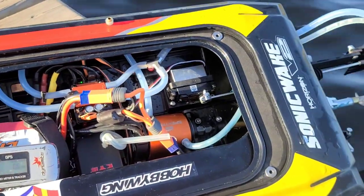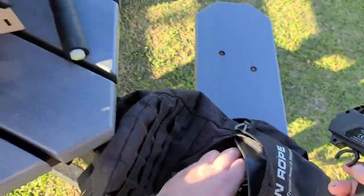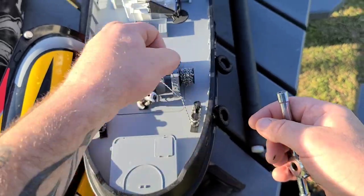Let's put a different prop on and discharge the battery - put that oxygen prop on. I got my Horizon Harbor out here too. I wanted to show you all this real quick while I'm out here.